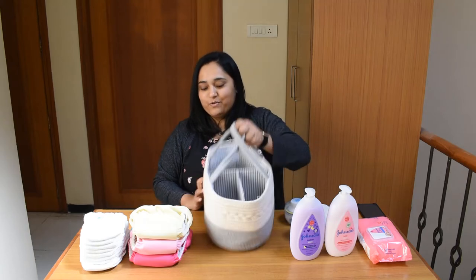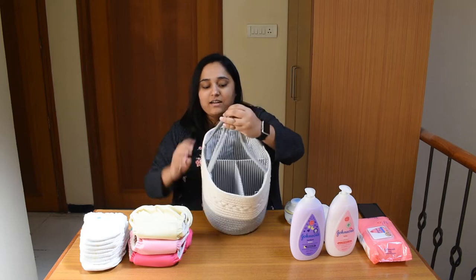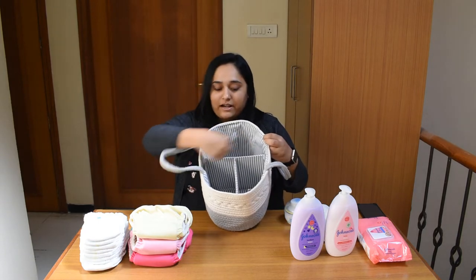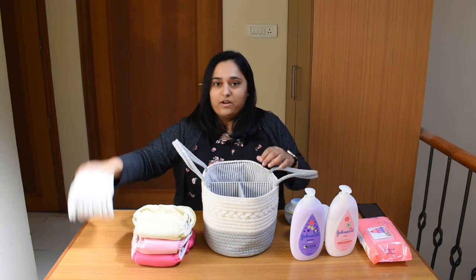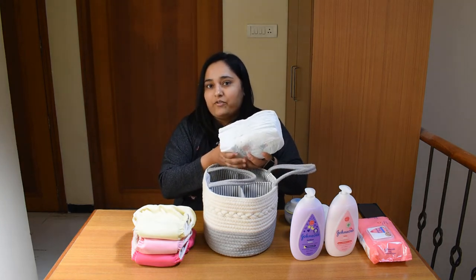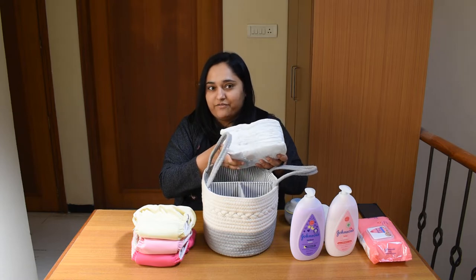Today I am going to show you this beautiful product from KDWall — the Diaper Caddy. This Diaper Caddy comes with detachable separators that are T-shaped. Let me show you how to organize this Diaper Caddy to make the most benefit out of it, because whenever you are in a rush you don't have to look for diapers and other necessary stuff.